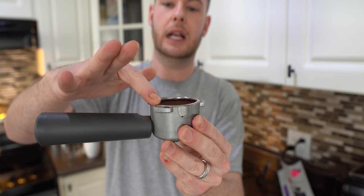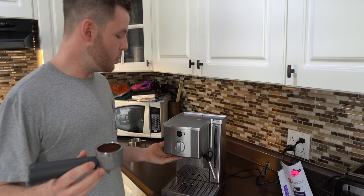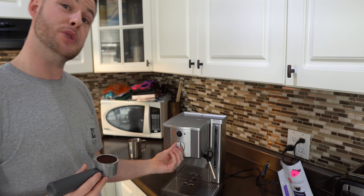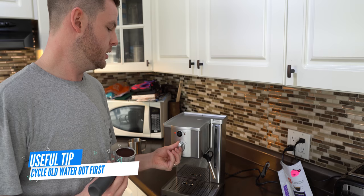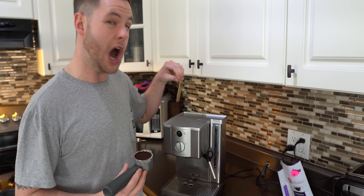Clean off the top making sure there's nothing there — that's a pretty good tamp. Now we're going to take this and put it under the machine, but first I like to make sure there's no old cold water in the machine by turning it on and running a very quick cycle. It's just water, it's not going to be very messy. You can hear the pump going and it's now spitting out water, so we know that the next pull is going to be nice hot water going through the beans.